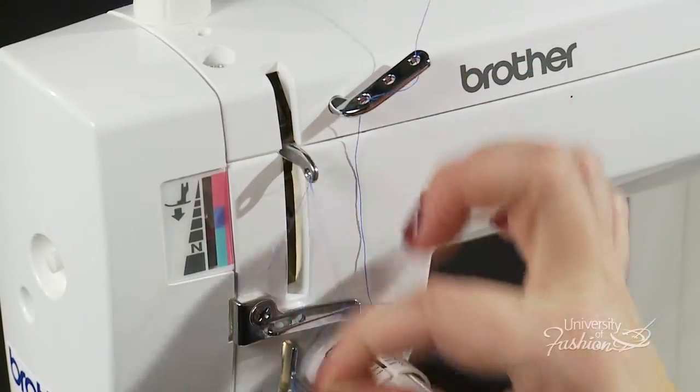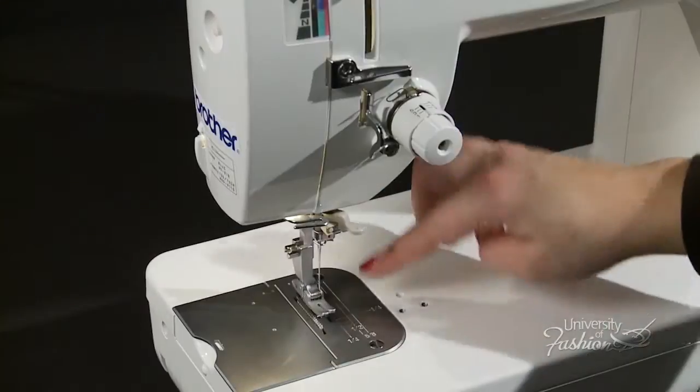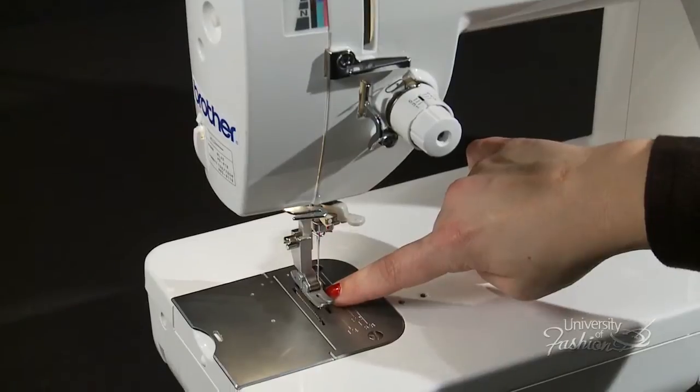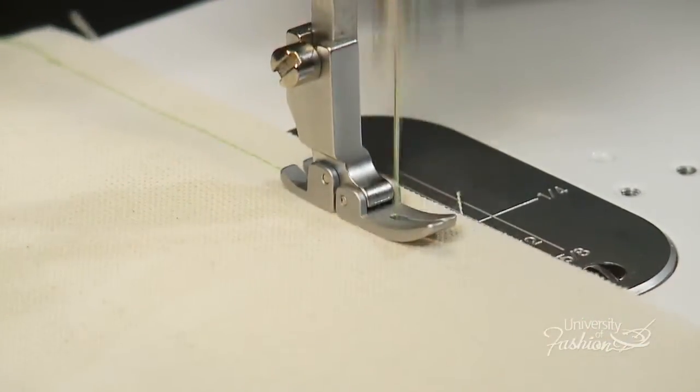We'll teach you how to thread the machine, how to wind and change a bobbin, all about the machine's feed dogs, and how to replace the needle. We'll even demonstrate how to sew a seam using the machine's thread cutter.